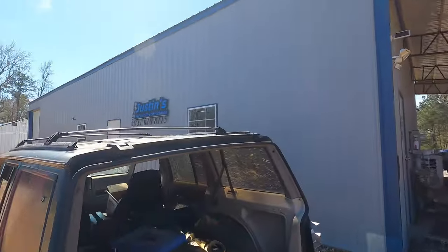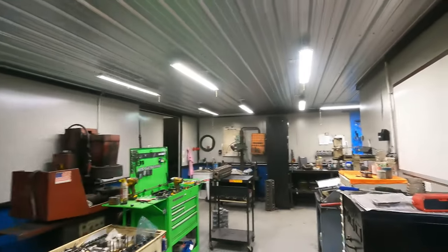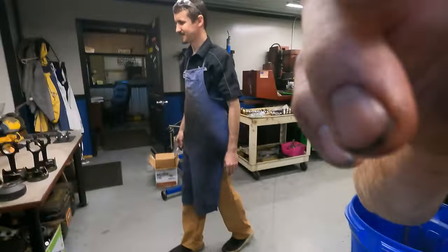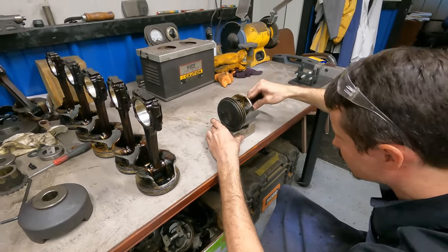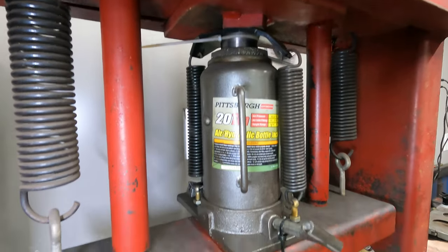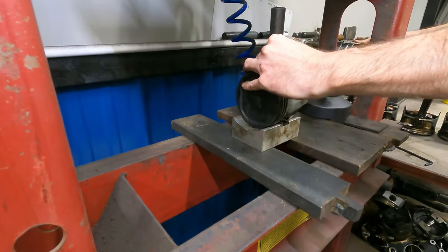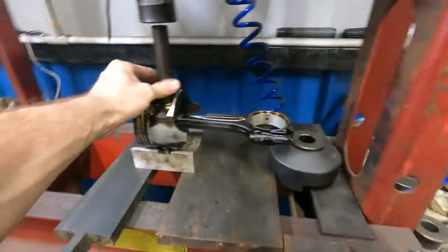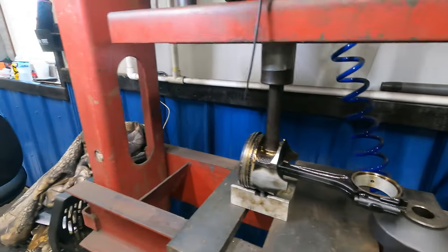That didn't take too long. My brother is across the road from my shop — he does all my machine work, pistons, heads, all that. His shop's not big, but you don't need a big shop to do machine work. I've got the pistons laid out. I've never actually hung around for this process, so I'm not going to teach you anything I don't know — maybe he can teach us something.